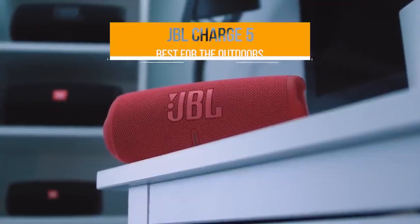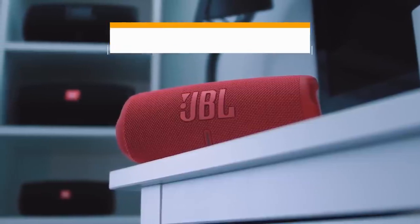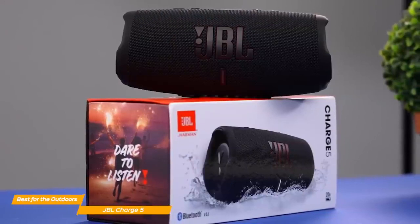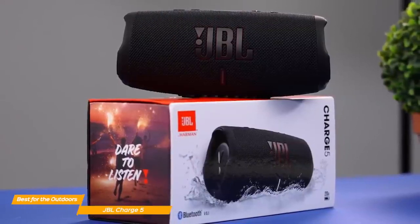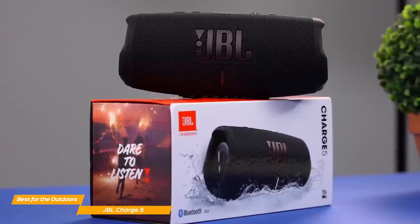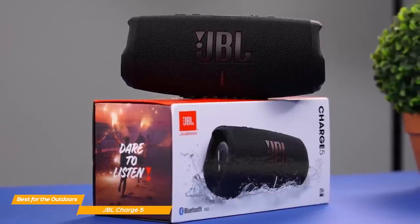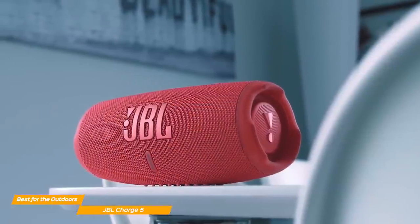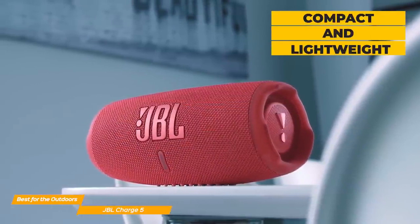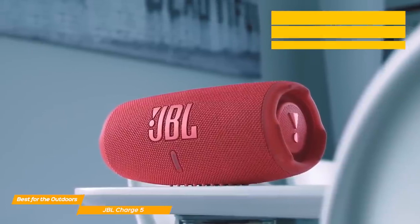Next on my list is the JBL Charge 5, my choice for the best Bluetooth speaker for the outdoors. The JBL Charge 5 is a small speaker, but it packs an incredibly powerful sound that makes it ideal for the outdoors. And if you go on hikes and love to listen to music by a campfire, you need a speaker that can fill the whole area with high-quality music. The design of the Charge 5 is what JBL got us used to with its cylindrical shape, making it a perfect choice for those who always want to carry a Bluetooth speaker with them.